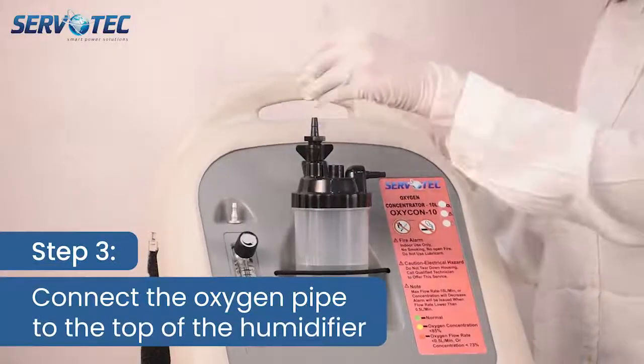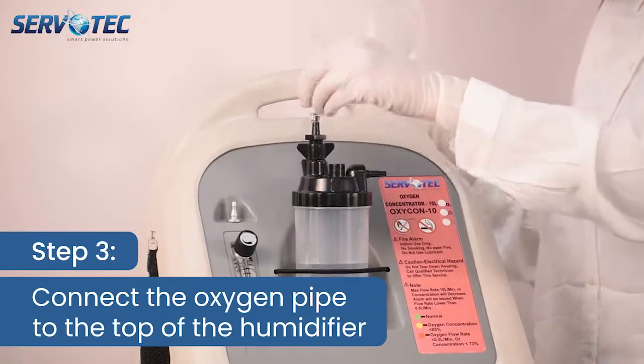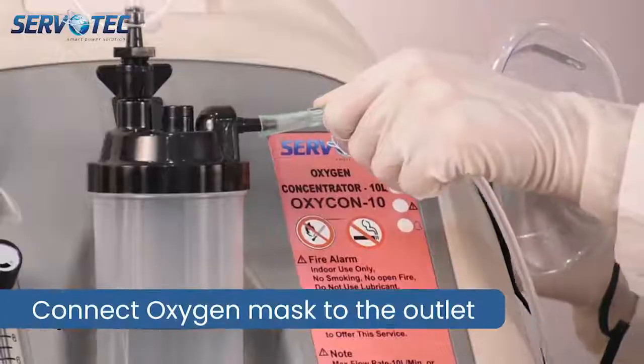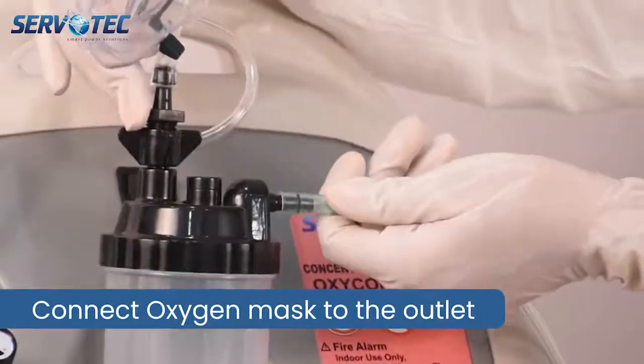Step 3. Connect humidifier bottle connecting pipe to the top of the humidifier bottle and cannula pipe. Oxygen mask to the outlet side of the humidifier bottle.